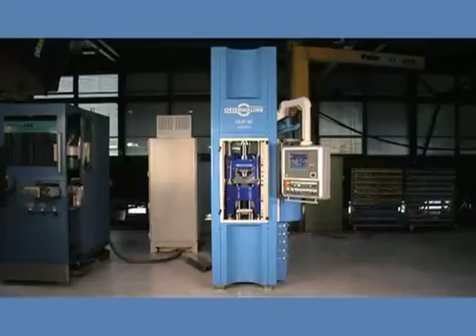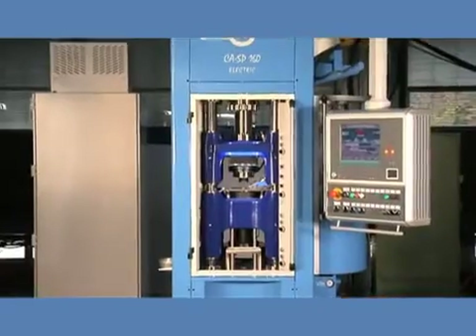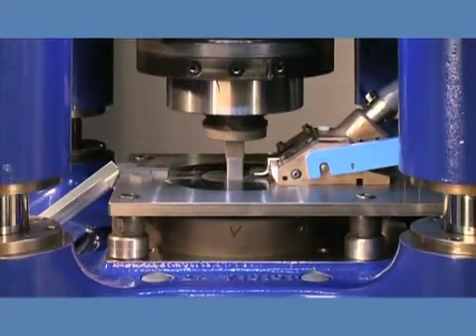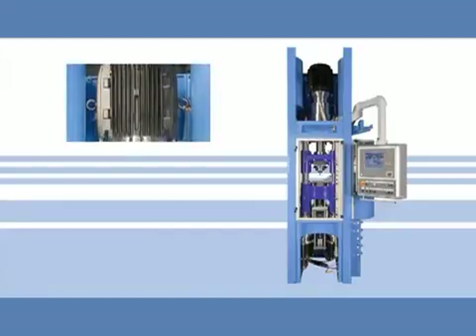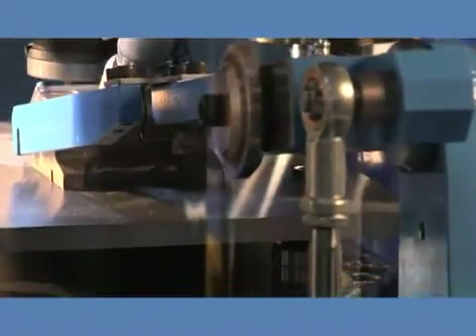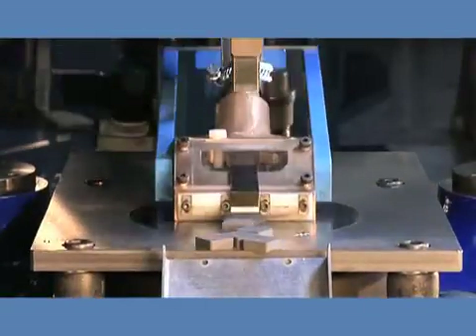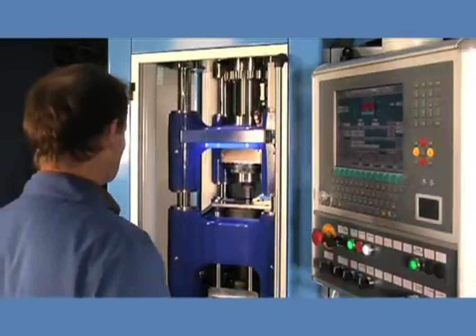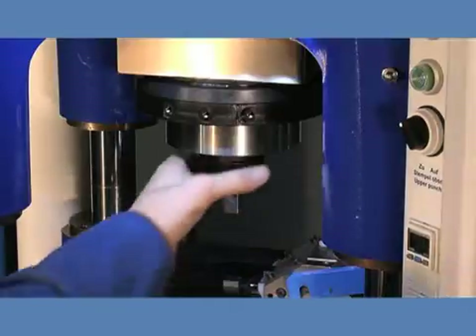The newly developed CASP160 Electric from Osterwalder AG is a fully servo-electric powder compacting press designed to serve all the powder compacting industries, from tungsten carbide to iron powder and special materials. Using direct drive technology for all drives eliminates the need for secondary drive elements like gears and belts. This leads to improved reliability and unmatched dynamic control due to the low inertia of the drives. The CASP160 Electric provides a compacting force of some 160 kN in withdrawal configuration.